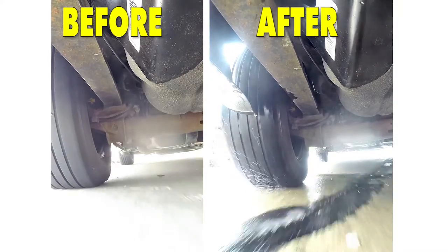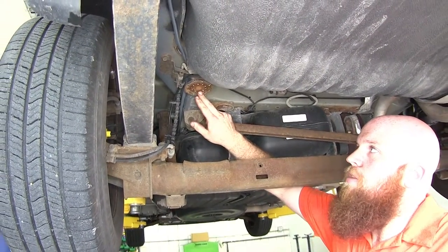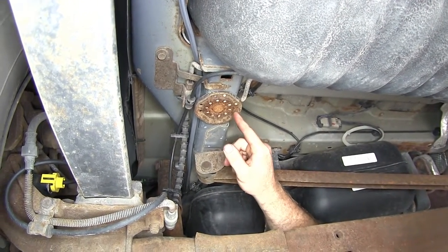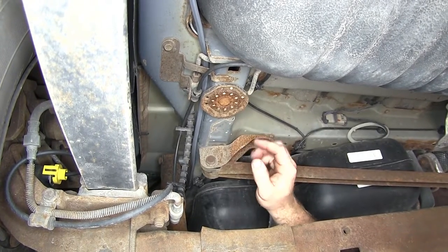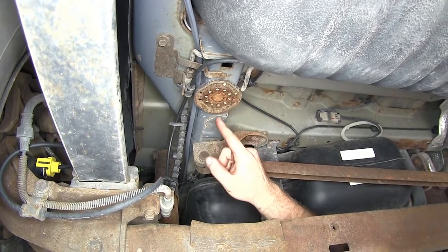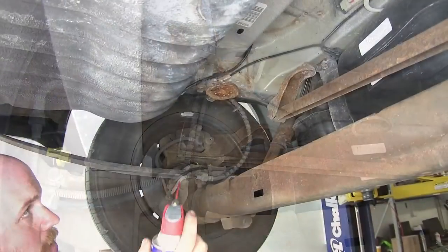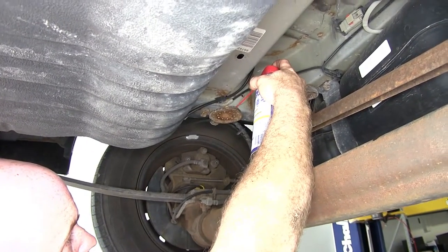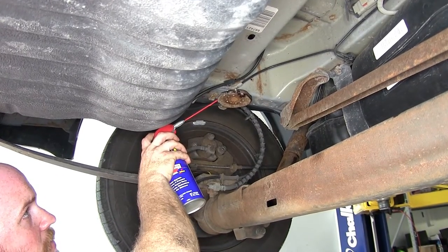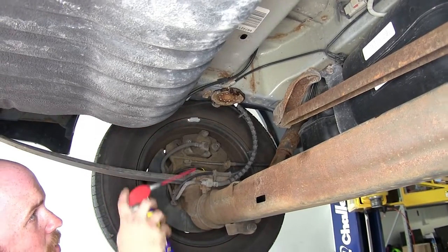Now let's show you how to install it. Right here is where the Timbron suspension enhancement is going to mount up. On both sides, the factory bump stops were rotted and had fallen off, so I'm going to have to remove these plates. Once I've got this plate removed, I'll be able to bolt the new Timbron up into place. Before I get started, I'm going to put a little bit of spray lubricant around the edges just to help free it, so once it starts moving, it has a little bit of extra lubrication to assist with movement.